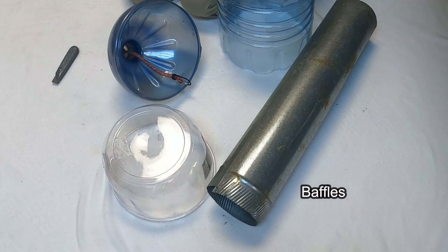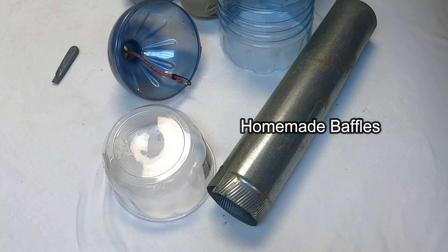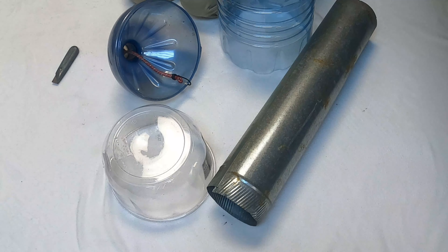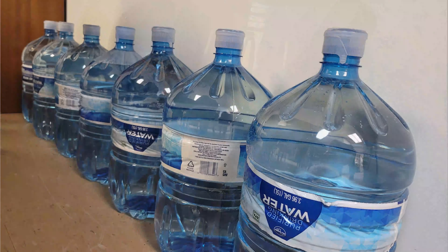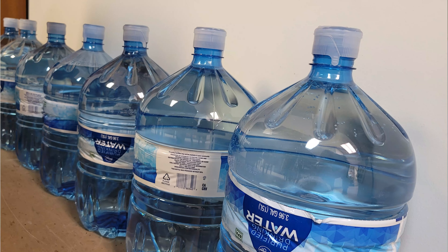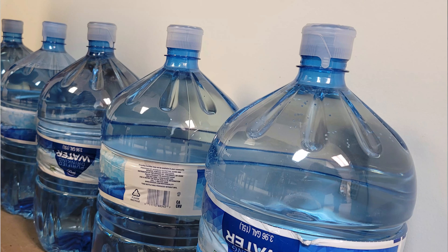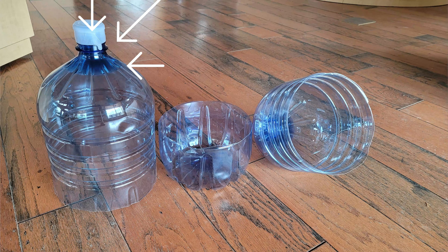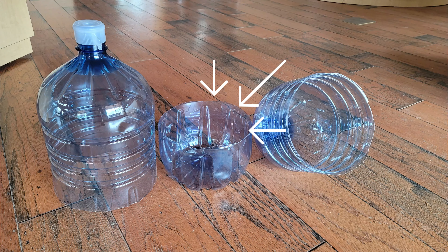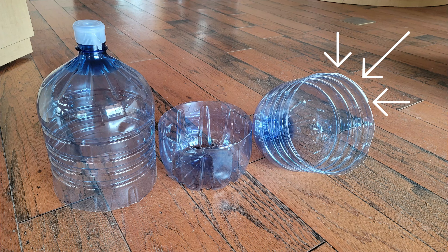You can buy the really fancy baffles — they're expensive but they'll last a long time. Or you can make some homemade baffles really easily. One of my favorites is for those of you who have these four- or five-gallon water jugs. These make perfect baffles. You can cut off the bottom and make a long baffle, cut them a little shorter for a short baffle, or cut them midway — cut them to whatever length you want.